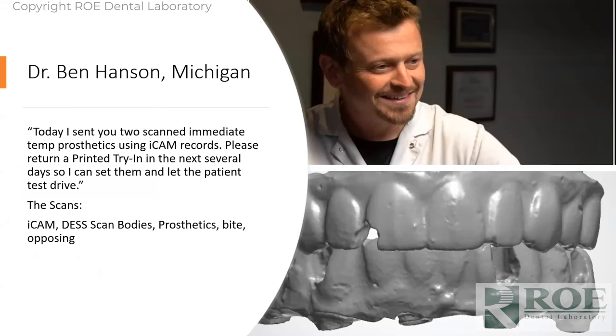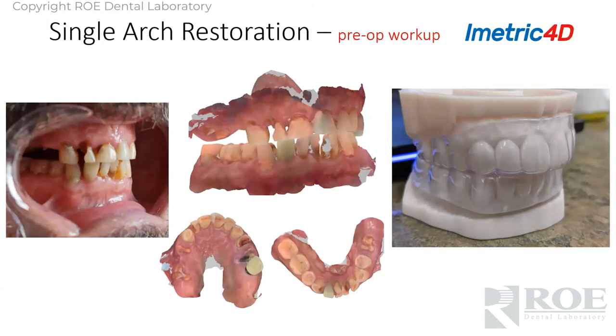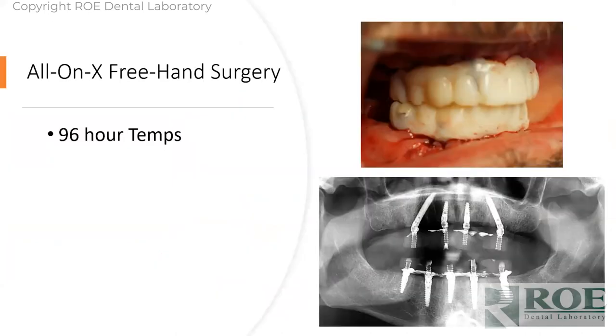Let's look at one more — a dual arch case, pretty creative. He sent us photographs and a digital impression of the patient pre-surgically. From this we did a digital diagnostic workup and made a matrix. He went to surgery — a freehand surgery — and sent the patient home over a weekend in the existing prosthetic. The bite was right on; he had to do a little equilibration, but it was based on the pre-operative records.